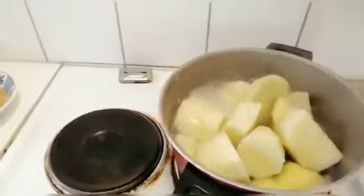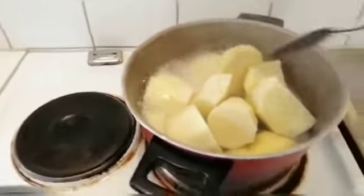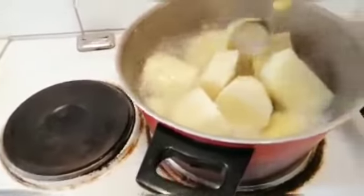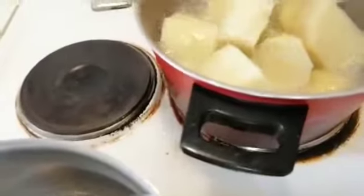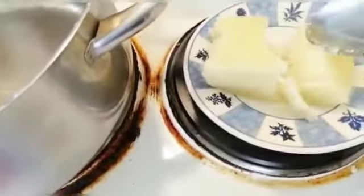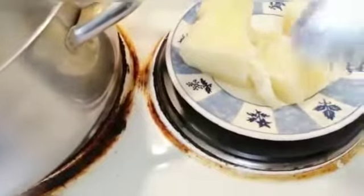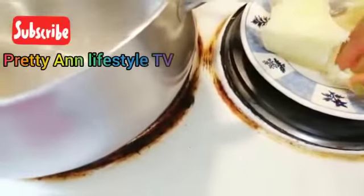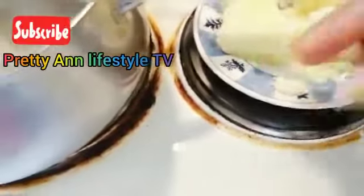I'm going to check our yam now if it's ready. I think it's ready now. You can see it's done — just press it like this to test. Yes, it's ready!